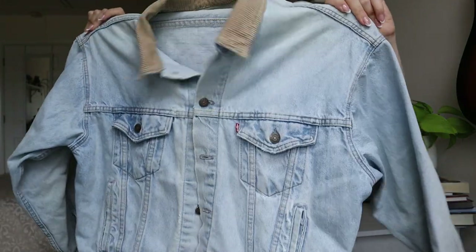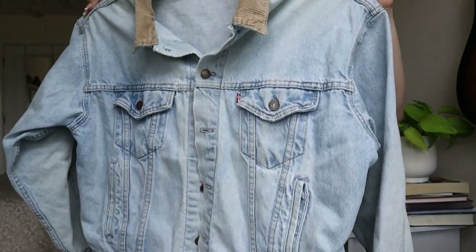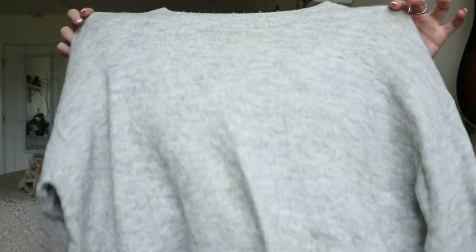I feel like this Levi's jacket could definitely sell. If I sold clothing on Depop or other platforms geared more toward vintage stuff I could get a little more, but I'll probably just list it on Poshmark, eBay, and Mercari like I normally do.